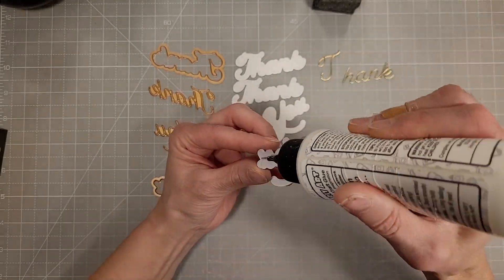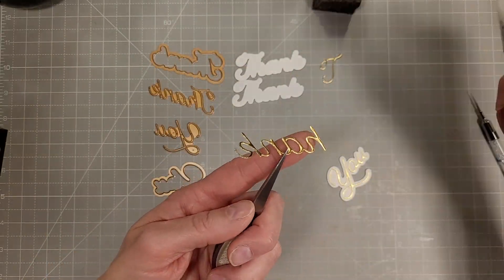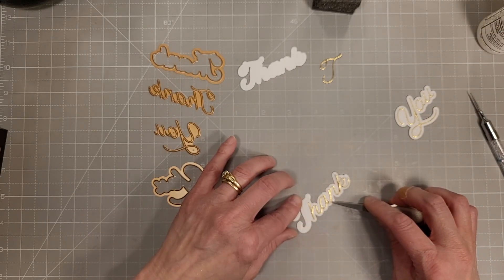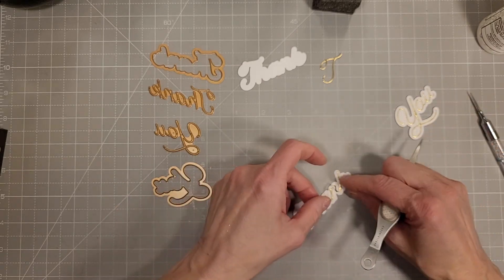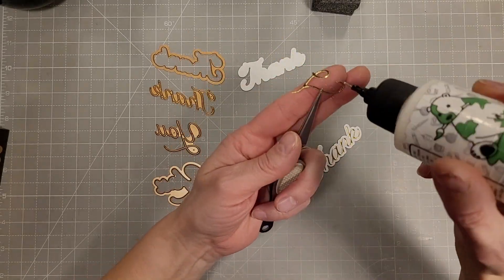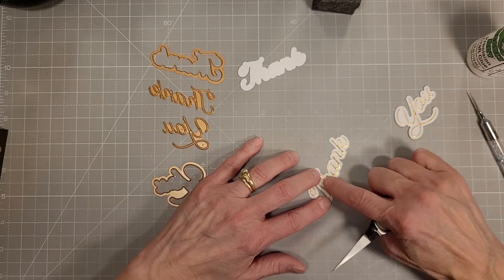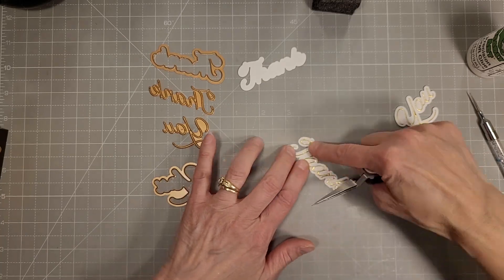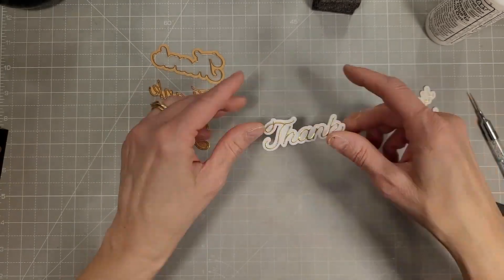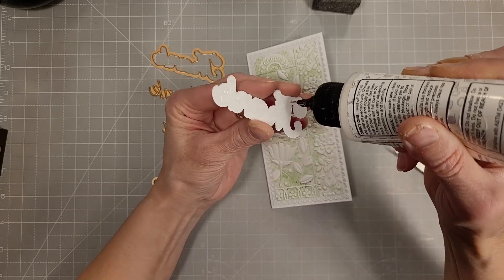Next we are using some more dies from the large die of the month to create our sentiments here — we've got thank you and I'm layering all of this together. I know there are a lot of new people to paper crafting and to the Spellbinders kits who watch my videos and I believe this is helpful to them. Please give me some comments on what you enjoy about my videos and what you would wish I would leave out. These are super long videos — they've been very popular and I will continue to make them as long as they are.